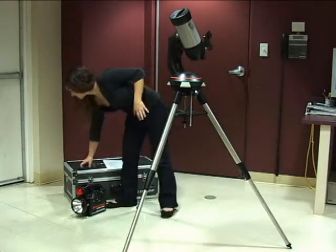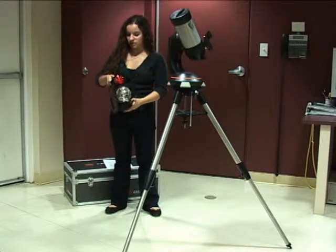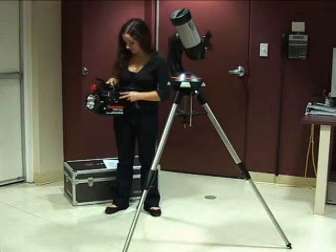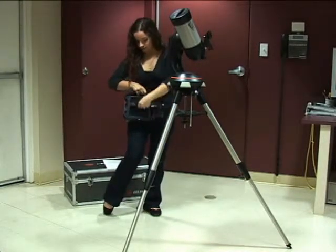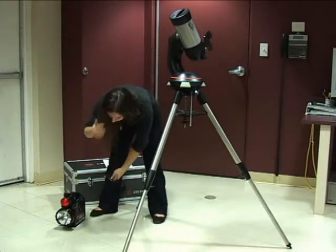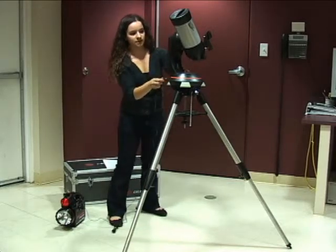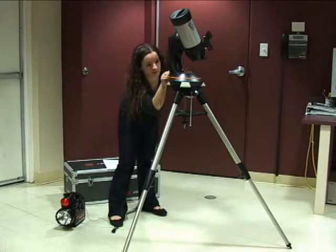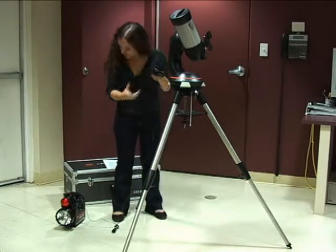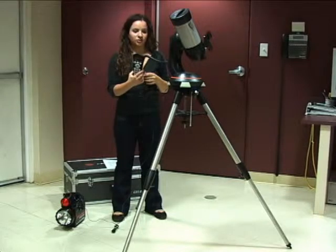Now we're going to plug it in. You need to go get a power source from the back room — it looks like this. To check if it has enough power, use the on button — the red button — to check if it has a flashlight. That's good. Turn it back off. You get the cord from this little compartment here, and you plug the cigarette lighter part into the power source, and the small end into the telescope right beneath the controller where there is a little pronged connector. Now you turn on the power source, and your controller will light up.